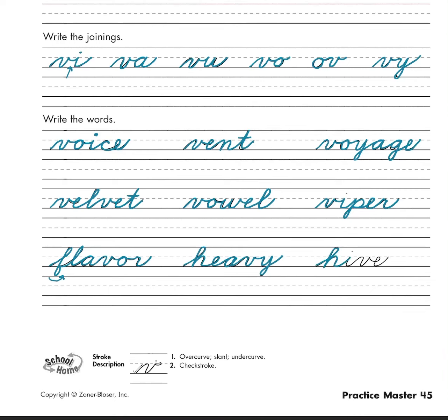And our last word is 'hive' — h-i-v-e. Don't forget to dot, dot. So go ahead and do some practice.